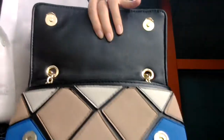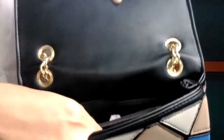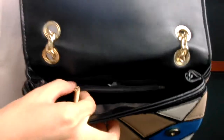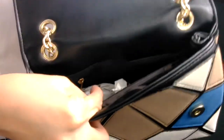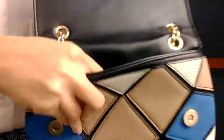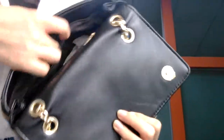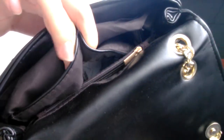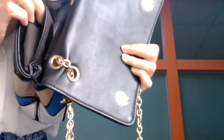You can see the inside. There are two compartments inside the bag. In the middle, there is a zipper pocket. And on the other side, also a zipper pocket. Also two open pockets here, like all Michael Kors bags. Very cute — you can put your mirror here or your phone here.